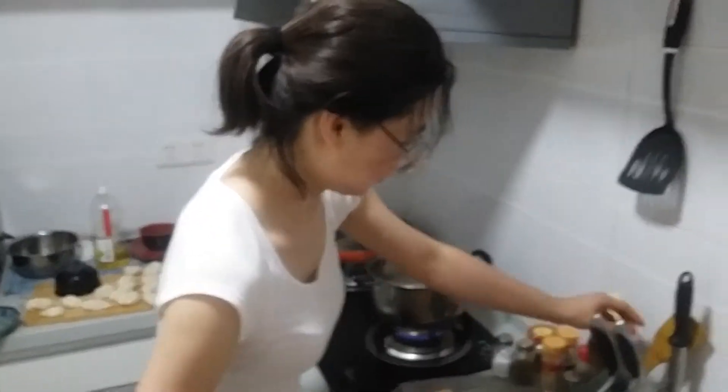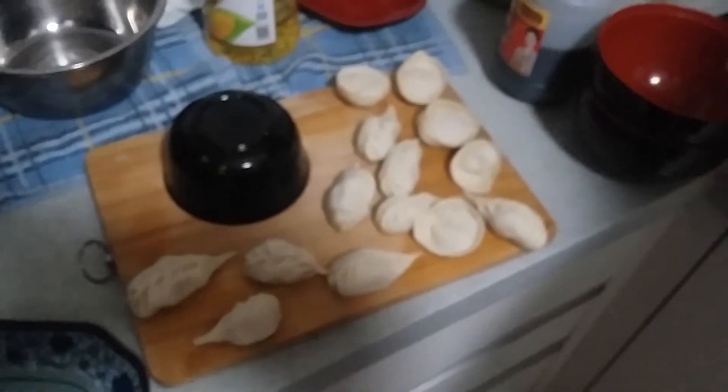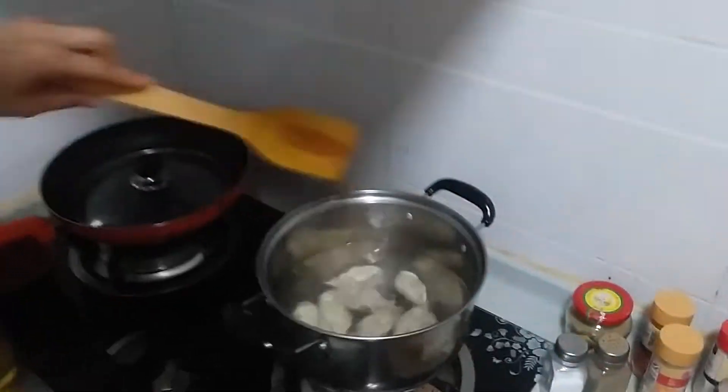Hello everyone and welcome back. Sandy is in this video — she came over and is making homemade dumplings for me.